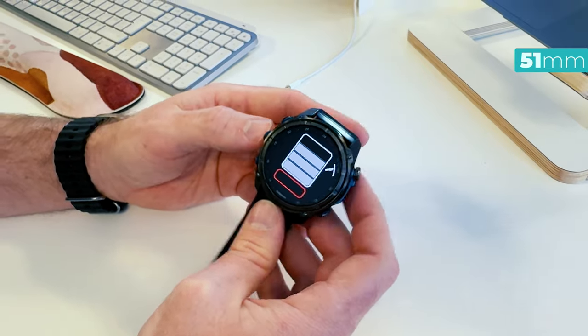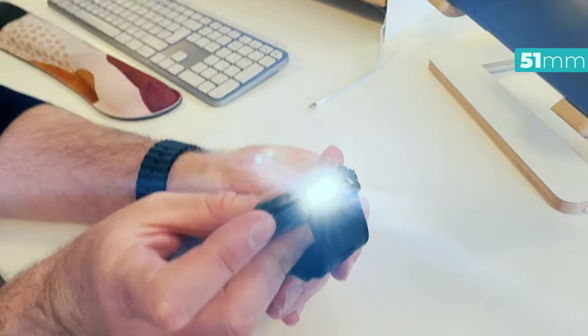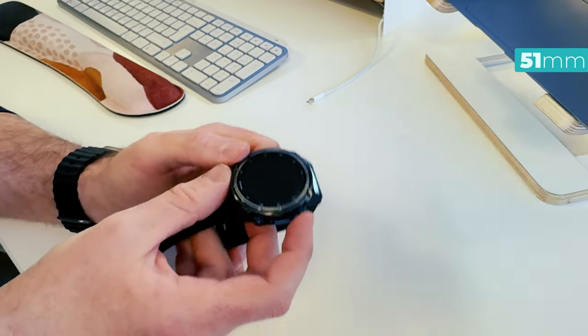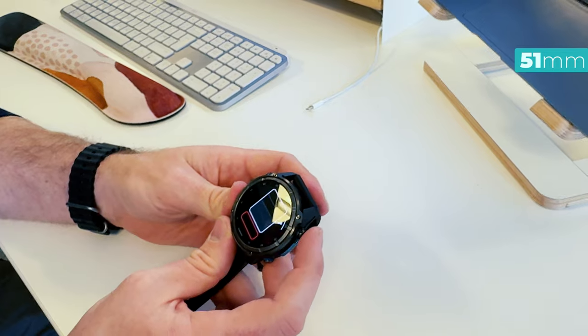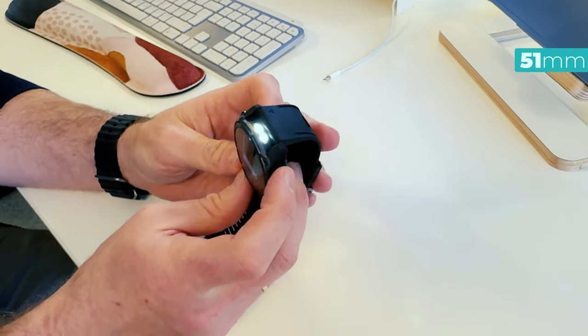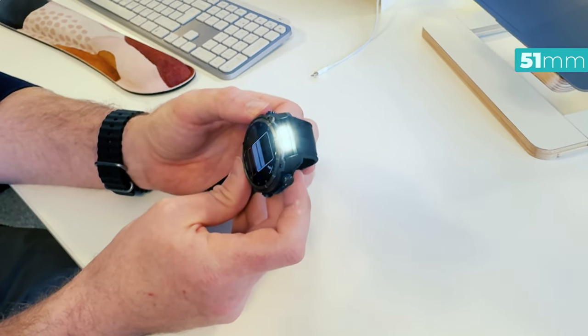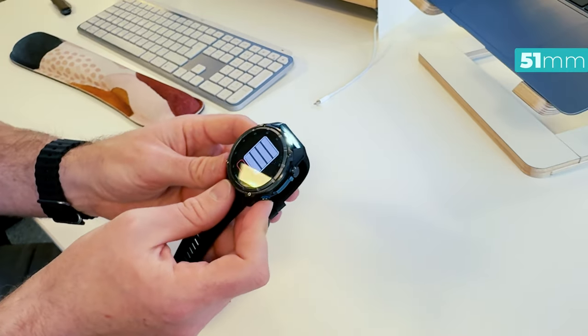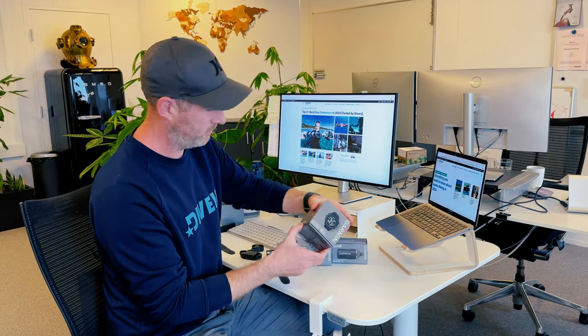It doesn't have any power right now so I can't show you, but we'll do more in-depth reviews. The MK3i has a built-in LED flash, which means you can actually turn on a flashlight that will properly light. The MK2i had a very bright screen — similar to other smartwatches — giving a sense of a flashlight, but this one has an actual built-in LED flashlight. Great to see.